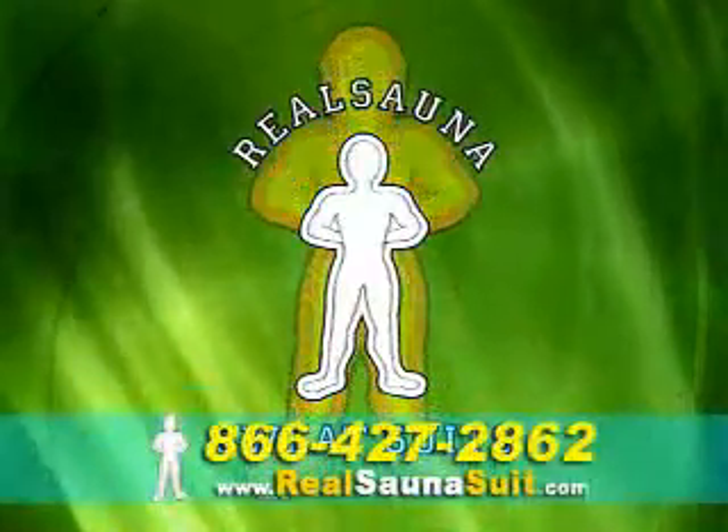Tired of working out, not working out? Do a little, lose a lot with the new Real Sauna Sauna Suit.